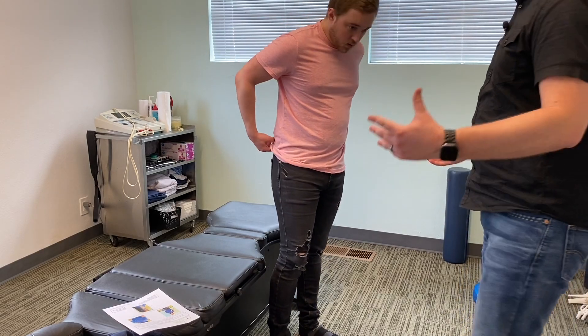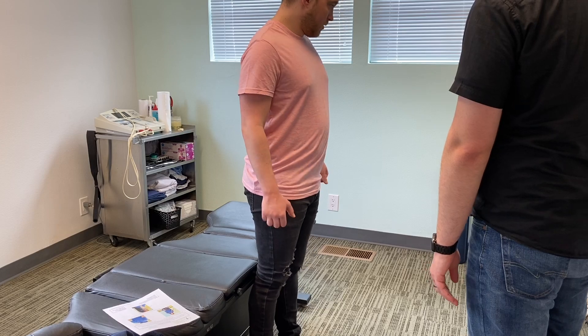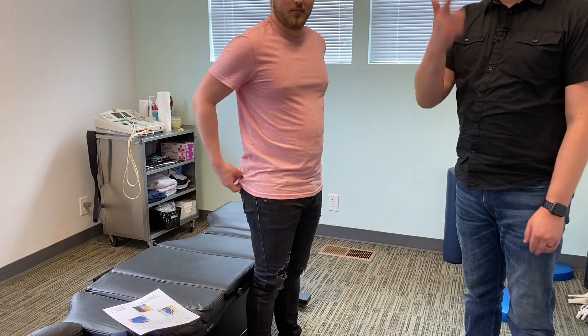What do you think? Cool, easy enough. Okay, good. Thank you for letting us film — I'll see you guys next time.